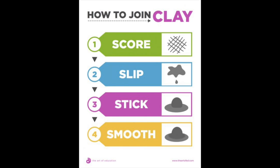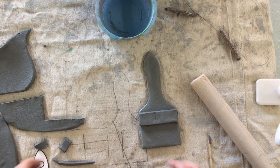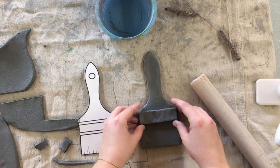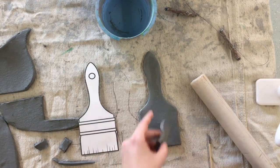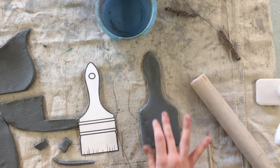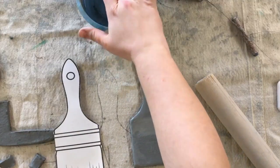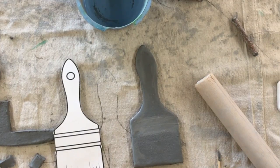Whenever artists join two pieces of clay together they have to remember to score and slip before they stick. If you want your paintbrush to stay together, you need to make sure you don't just lay one piece on top of the other. You need to add a little bit of moisture to create some liquid clay — that's called slip.